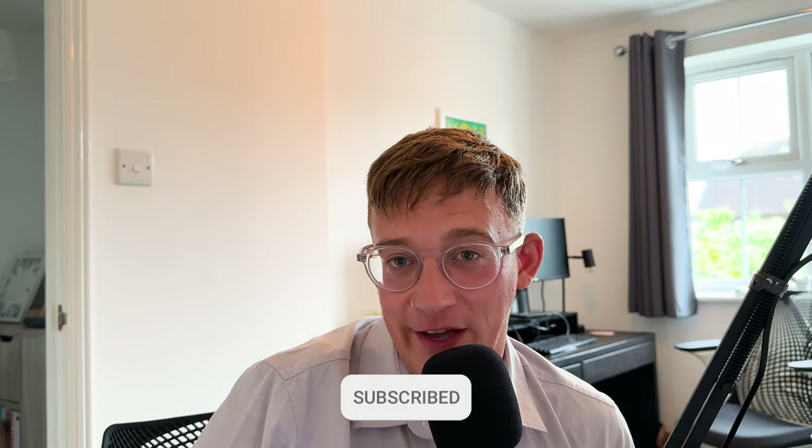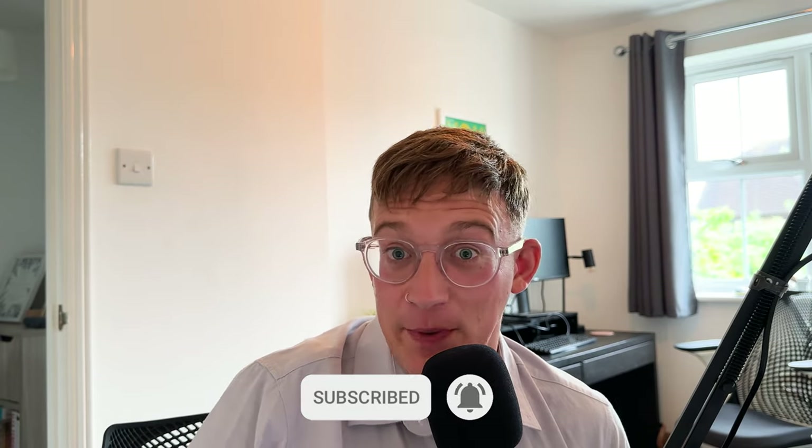If you found this video useful, please give it a like. If you think some of your friends might benefit from getting a hair system or from this content, please share these videos widely. Thank you for tuning in as always, and I'll speak to you very soon. Bye for now.